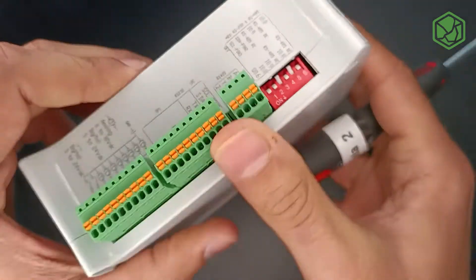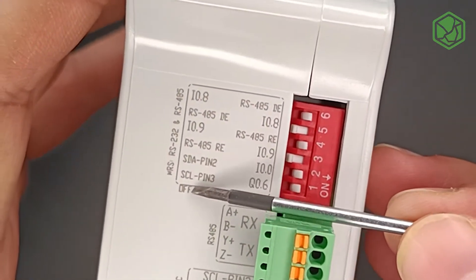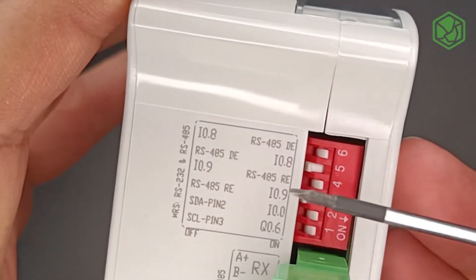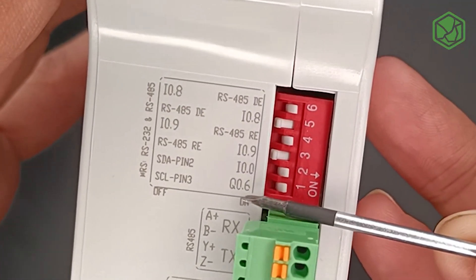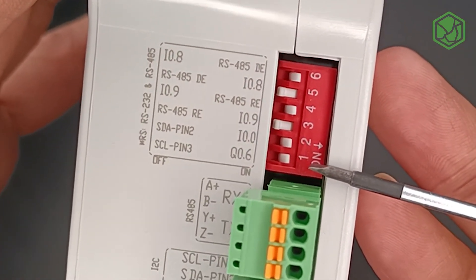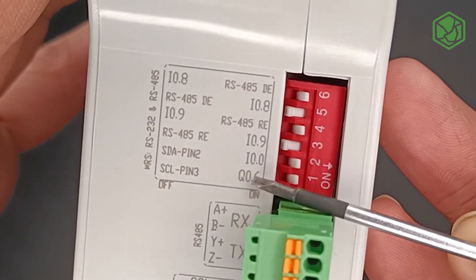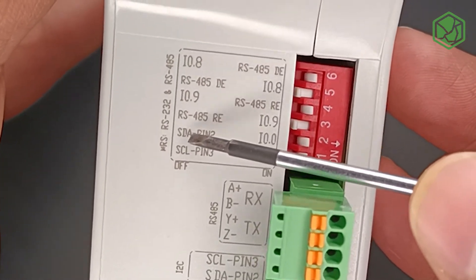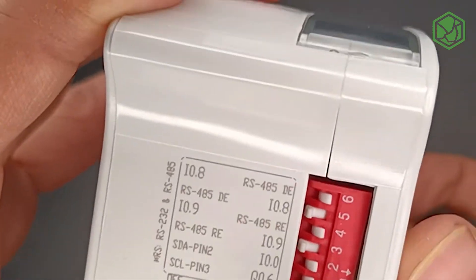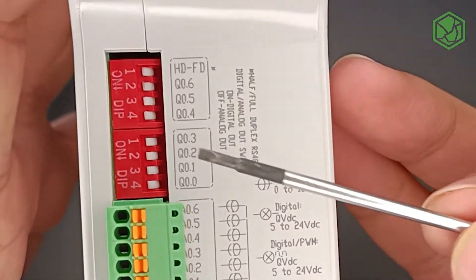Coming back to the left side, to choose between the I2C pins or pins number two and three of the Arduino — or the input 0.0 and output 0.6 — DIP switches number one and two can be turned on or off. When you turn them on, you have input and output enabled. When you turn them off, you choose I2C and pins two and three of the Arduino.